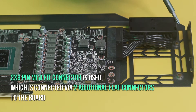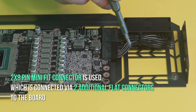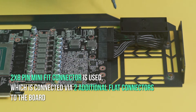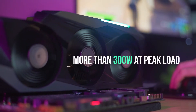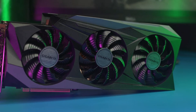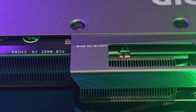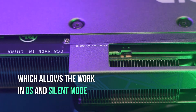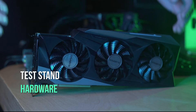For additional power supply of the GPU, a 2x8 pin Mini Fit connector is used, which is connected via two additional flat connectors to the board. Thus, the card can consume more than 300 watts at peak load. On the 20xx series, recall that the additional power supply was on the board itself without an adapter. There is also a BIOS switch on the card which allows working in OC and silent mode. The first mode permits the fans to work at full strength, while the second mode limits fan operation.